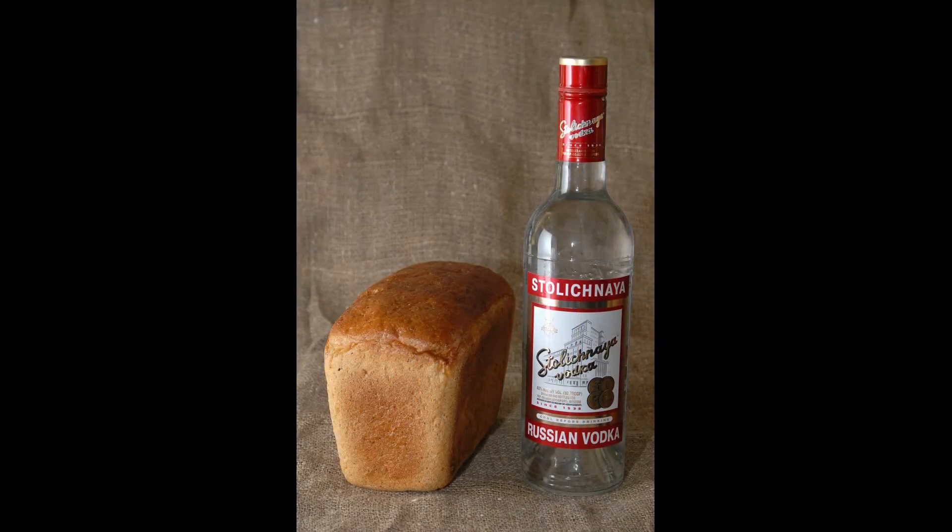Hello and welcome to this video on the partially true idea that vodka is made from potatoes. Historically, vodka was not made from potatoes. In fact, vodka predates potatoes by at least several centuries in Europe.